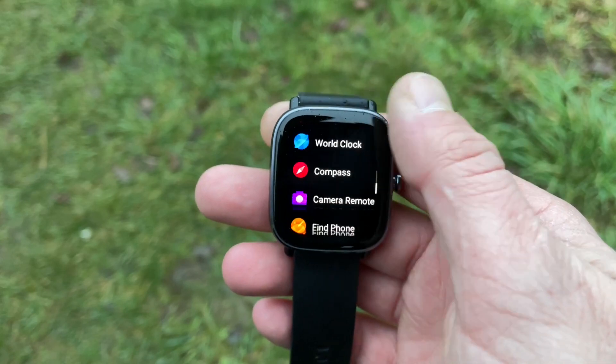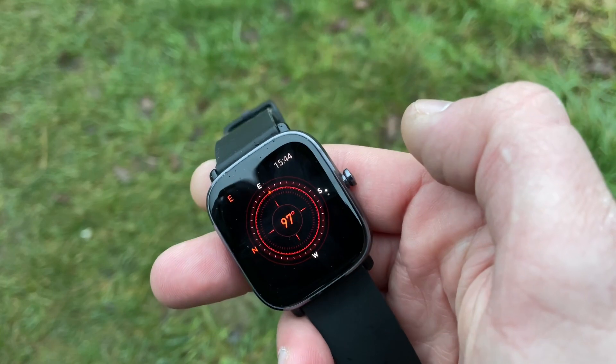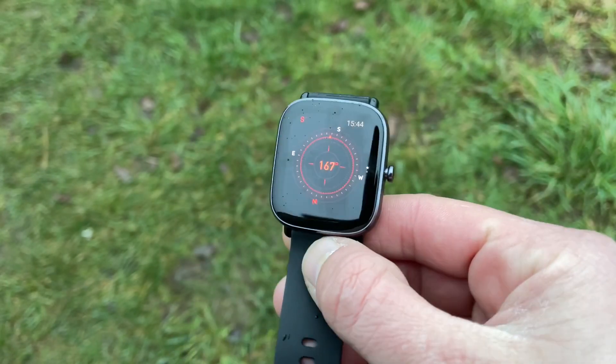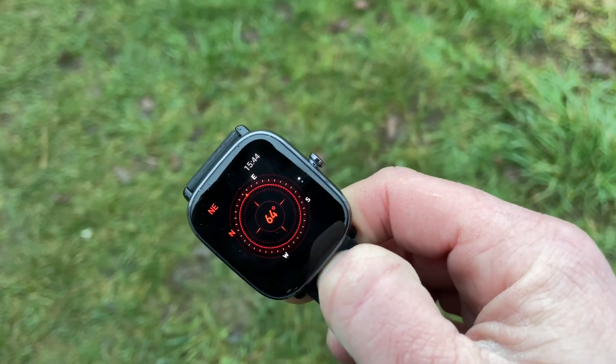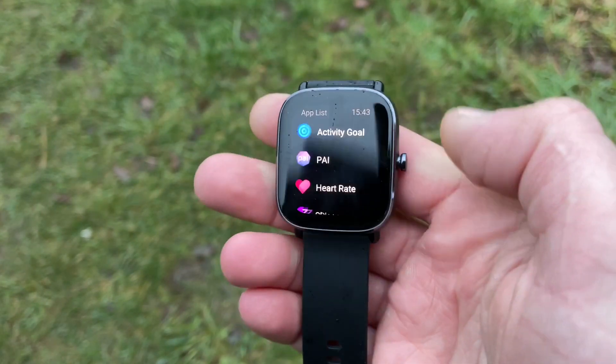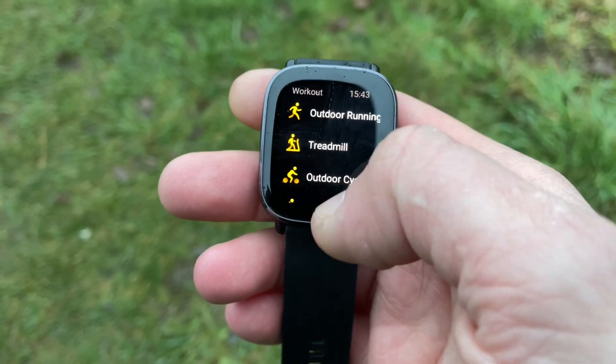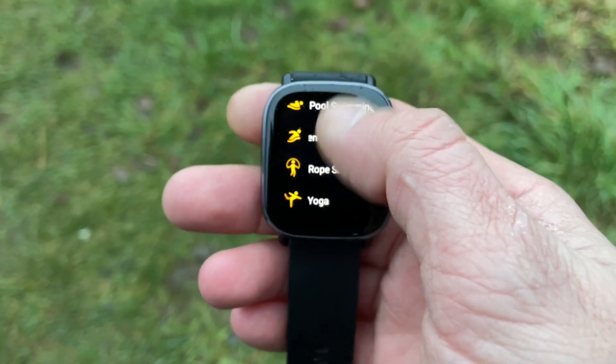I hope this accuracy test of the GTS2 Mini helps you make a purchase decision. If you're buying a GPS smartwatch, keep in mind that while it does have inbuilt GPS, there's no allocated storage for music. That means if you're going on a long run or cycle, you'll still need your smartphone for streaming or downloading music — you can't play music directly off the watch.